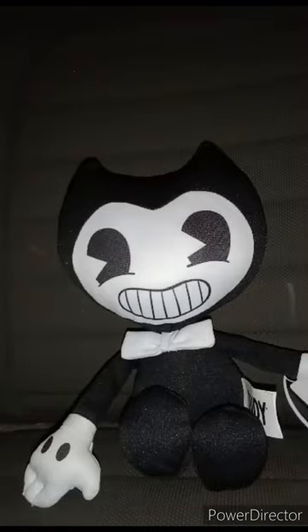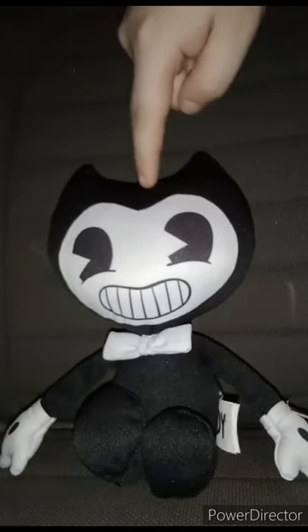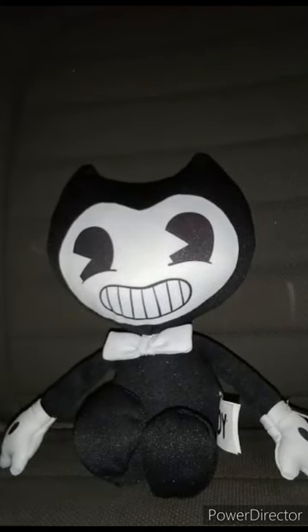This is my second Bendy plushie — specifically the Series 2 real world Bendy plush. They did have Boris and the other character available as well. I picked this one up at a Walmart in another city, because the Walmart I'm at right now does not have these plushies in stock. It's been three months since I did a plushie review on a Bendy and the Ink Machine plush toy.